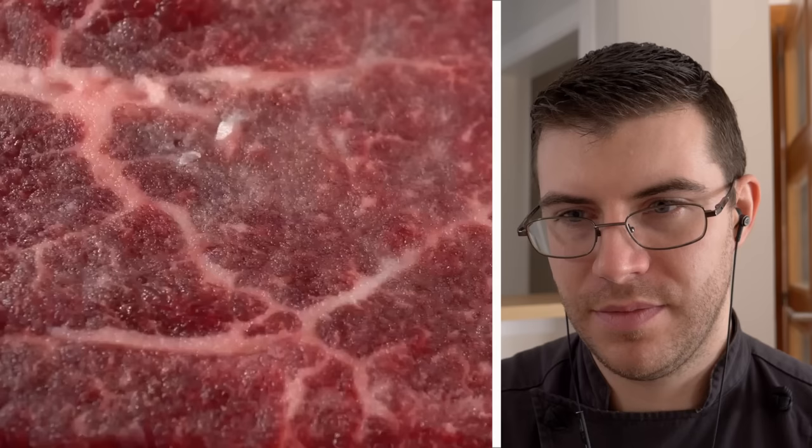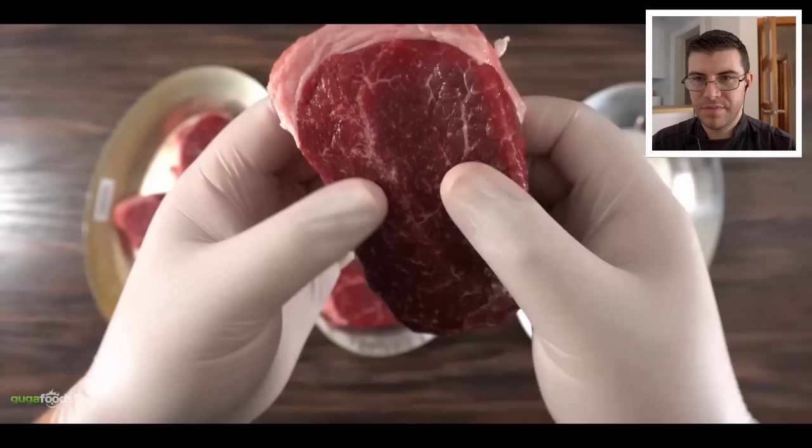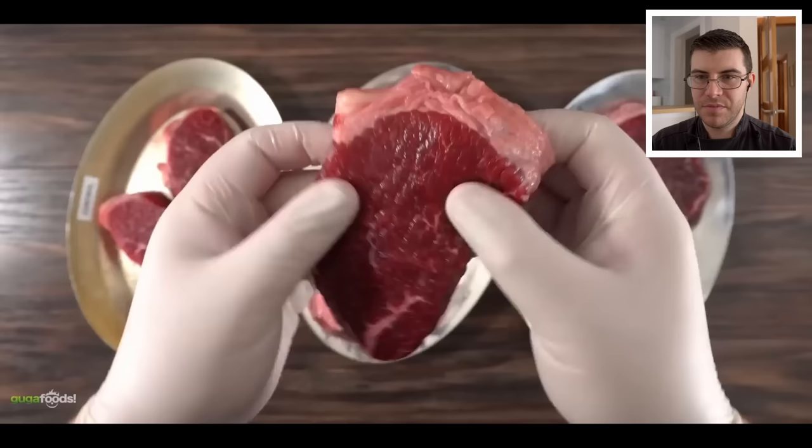We still have the baking soda and salt steak. The salt did its job, but you can clearly see a little bit of baking soda left — it seems like it did not penetrate as much as the baking soda by itself. But surprisingly this one feels even more tender. If I had to give a scale from one to ten, the control would be zero, the baking soda only I'd give a five, but this one I'd give an eight. Very interesting to see the difference between all three.